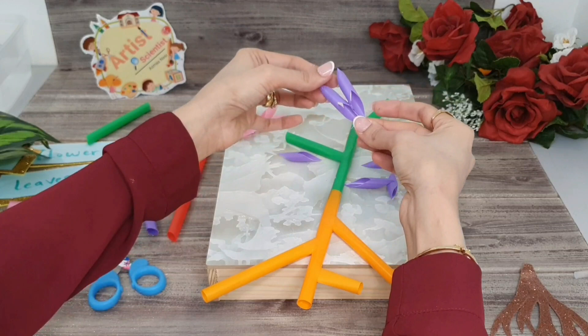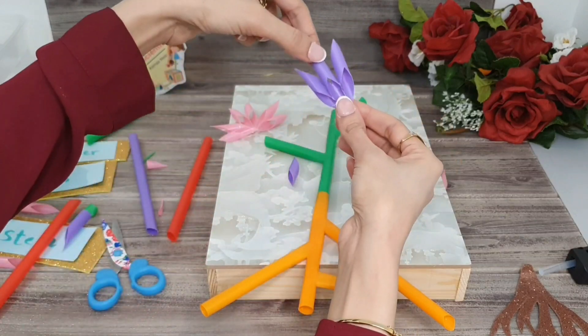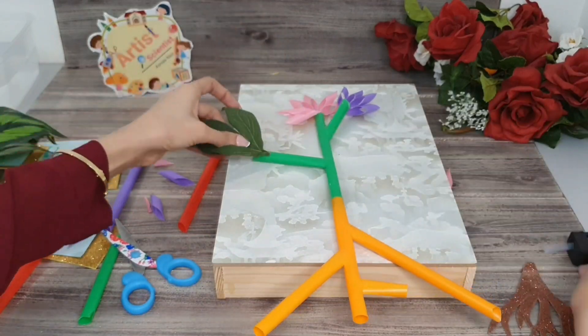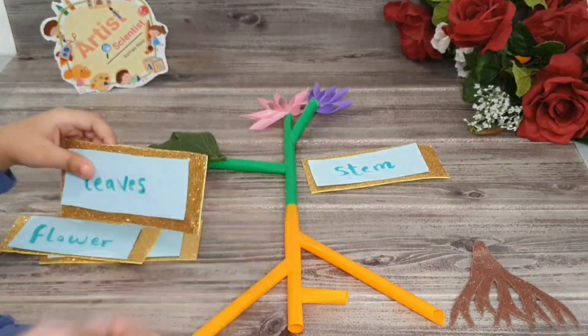You can make different shapes as you like. Here you can stick the leaves. And now all the parts are ready — roots, stems, leaves, and flowers.